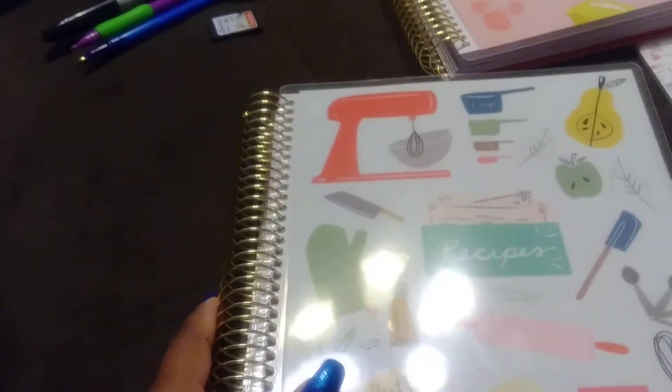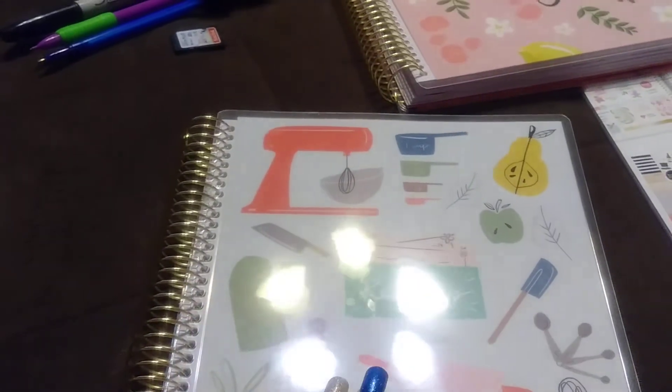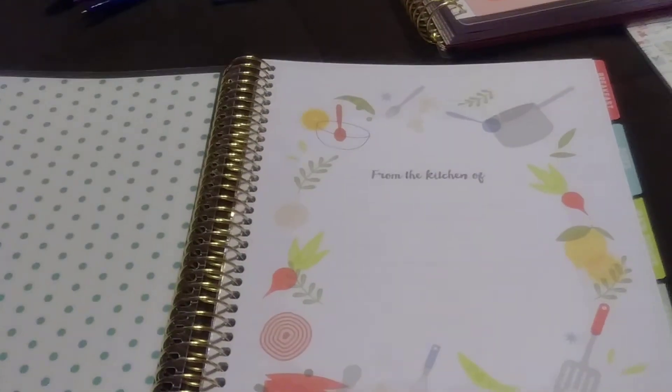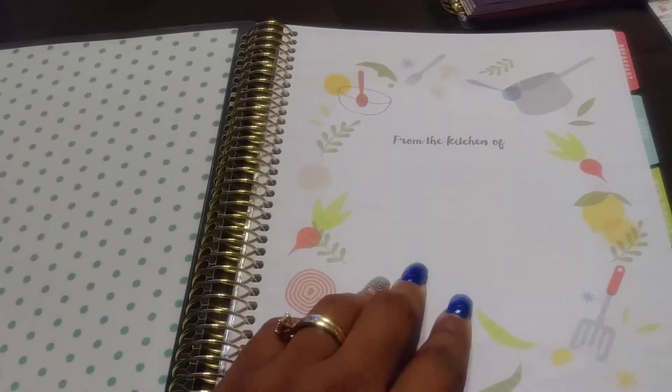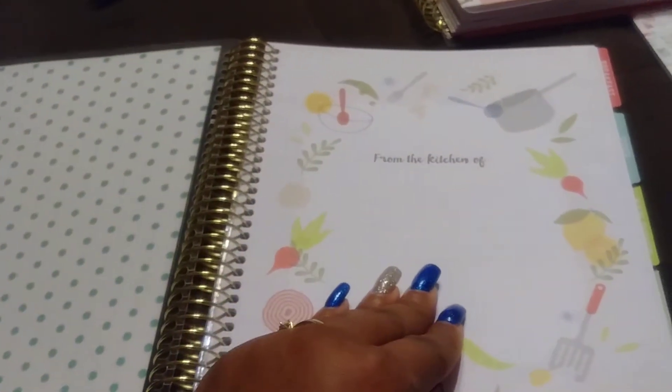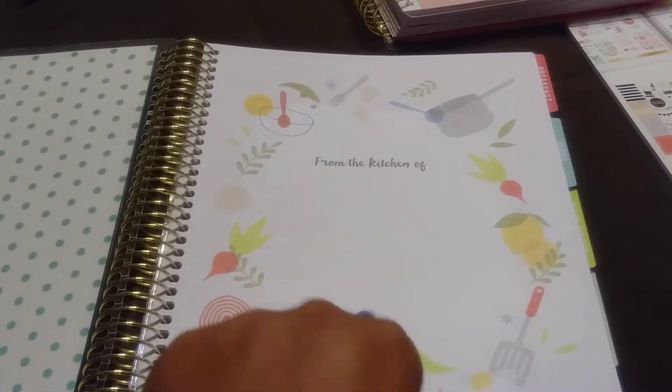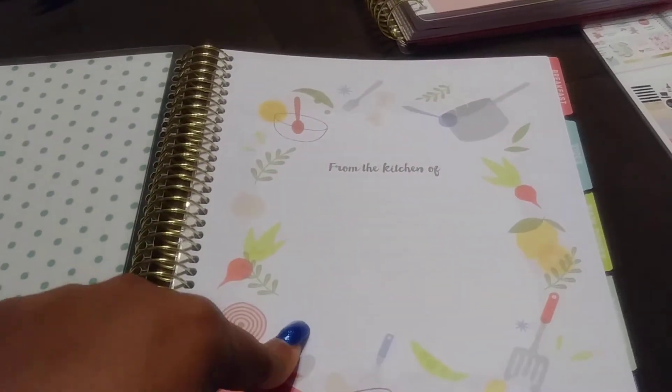So then I saw something I hadn't seen at Michaels before — this is a planner but it's a recipe planner. You know how us moms find recipes? You can start making your own recipe book. It says 'From the Kitchen Of,' and I'll probably put my name and everybody in the house's name.